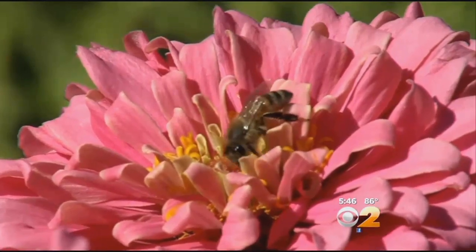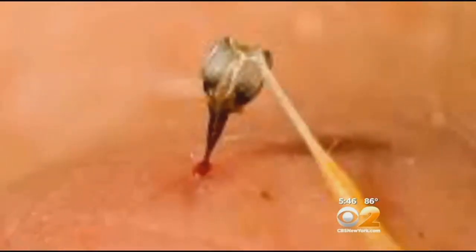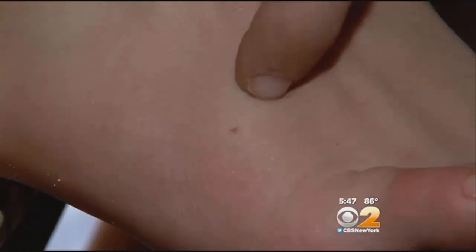Actually, all of those are good first aid for bee stings except for the kicking-in-the-face part. First, look for the stinger and try to get it out, but do it right — don't try to squeeze it because that'll actually squeeze more venom out. What you want to do is try to pull it out with a tweezer, or if you don't have one available, try to at least scratch it out with your nail.